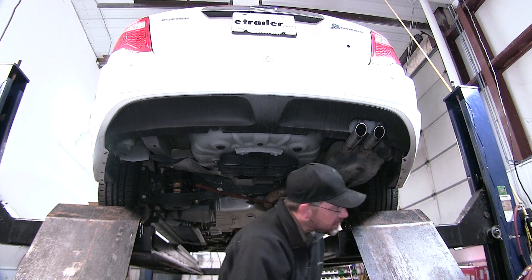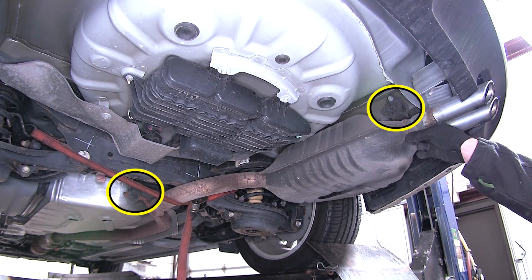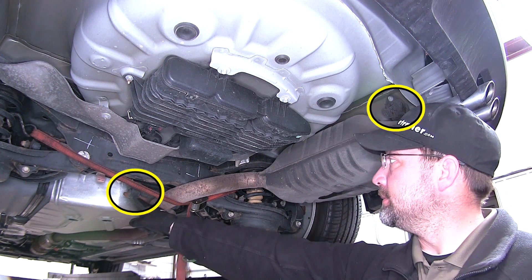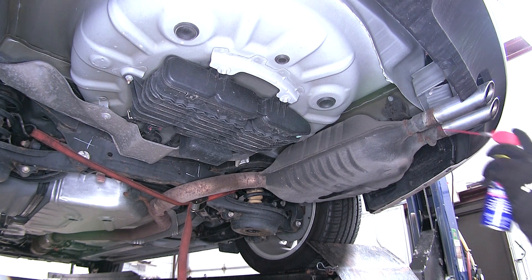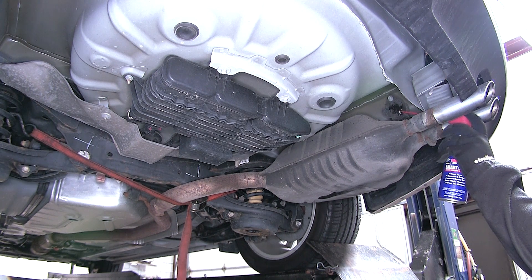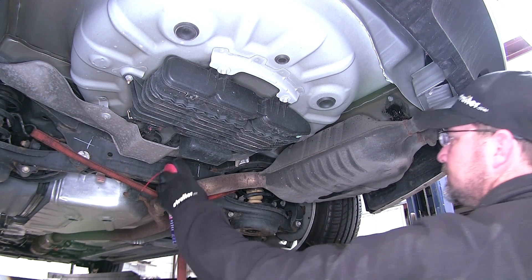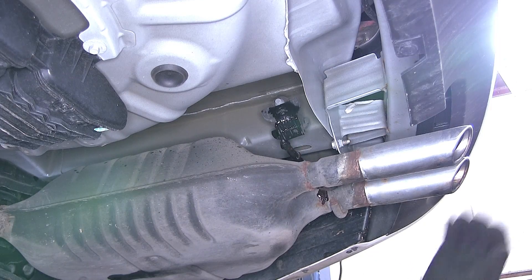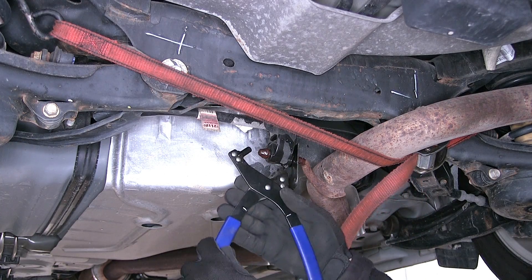Now with our safety strap in place we've got a total of two rubber isolators connected to metal hangers that need to be removed — one above the muffler and one just forward of the rear axle. To remove the rubber isolator from the metal hanger we'll use a spray lubricant on each to help make it easier to slide them off. Then using a pry bar or pliers we can slide the rubber isolator off of the hanger. If you have access to a hanger removal tool it can make it easier, but it's not required.